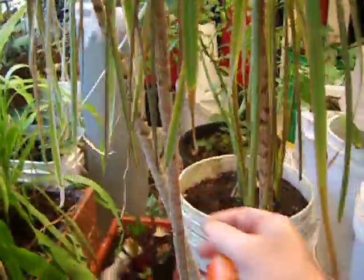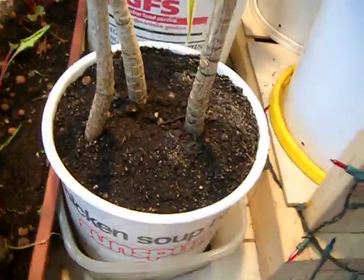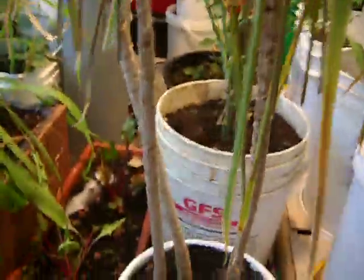I saved this little guy — somebody threw him out. I don't know why. If anybody knows the name of it, it would be cool; I'm trying to figure it out. The person who threw it out doesn't even know the name of it or where they got it from. So I rescued it. It was sitting out in the cold overnight. It's been about three to four days since I brought it in. Put it in a pot with some fresh soil and some fish water, and it's not dying — it's coming back. So if anybody knows what this is, it'd be cool.